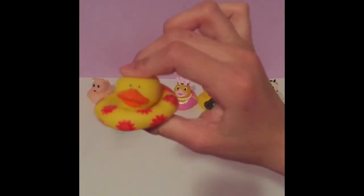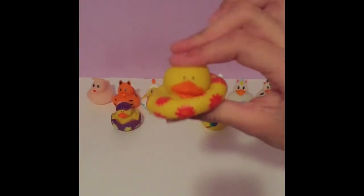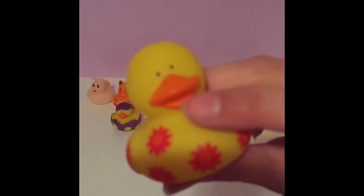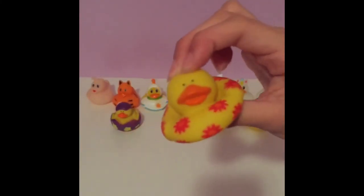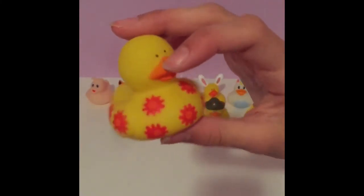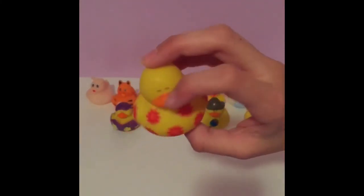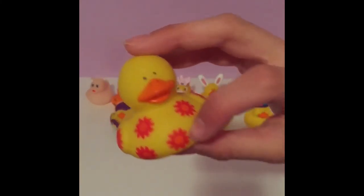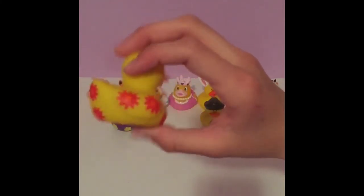Next we have this summer or spring themed one, and it's again very easy to squeeze. I think the ones with the hole in the mouth are a lot easier to squeeze than the ones on the bottom. This one has the normal yellow finish and the orange beak, and it has some red flowers with orange dots in the middle.